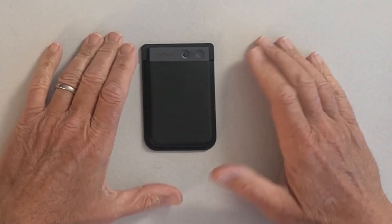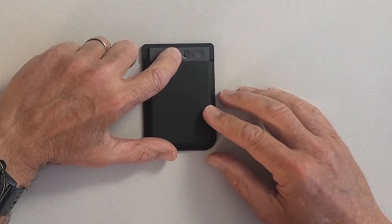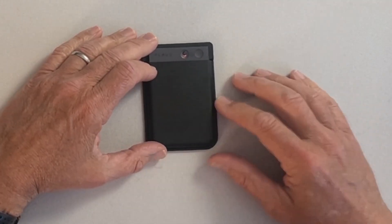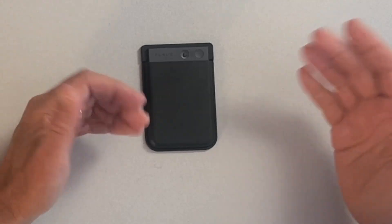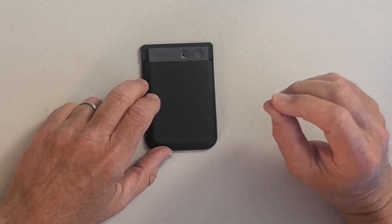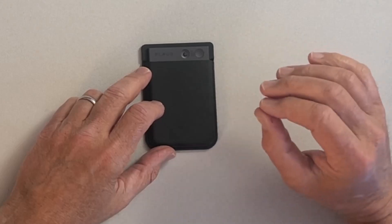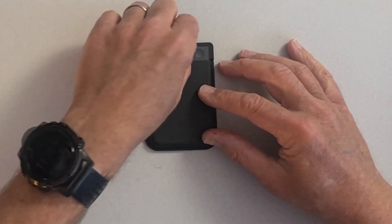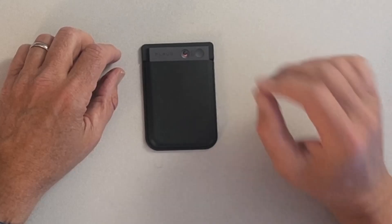The controls are incredibly simple. There are really two modes, determined by this toggle switch. If I have it in the up position where you see the red, I'm in phone call recording mode — I'm recording phone calls. If I have it in the down position, I'm in recording mode — I'm recording audio. If I press this button on the side once, I'll feel a single vibration — that means I'm recording. If I press and hold it again, I'll feel two vibrations — that means I've stopped recording.